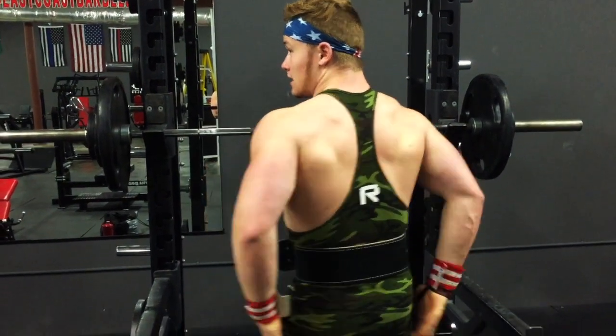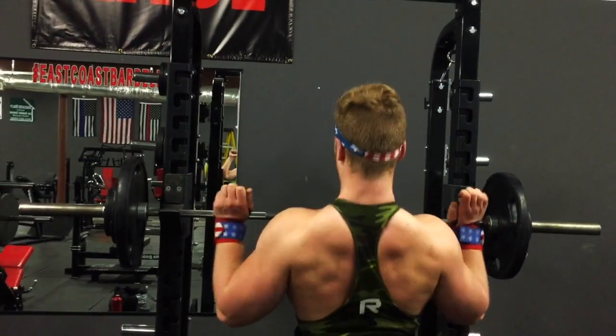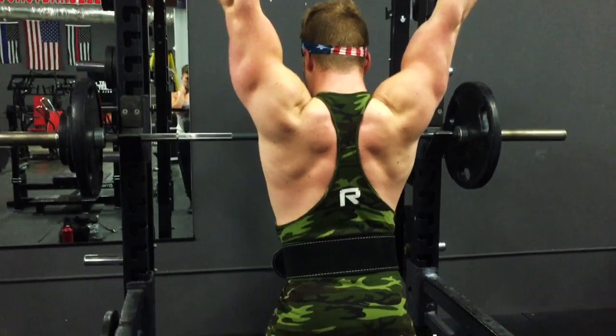Do you contract your glutes? Yeah, I keep my whole lower body tight. I don't necessarily consciously contract the glutes, but I keep everything tight and drive through the floor. I retract and depress the scapula, keep everything super tight, get under the bar, and instead of thinking about driving forward and up, think about driving up and then over your head.